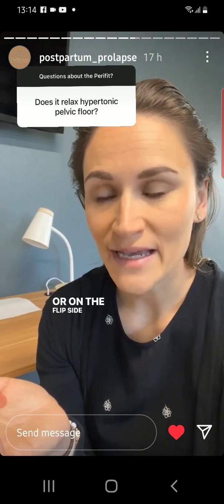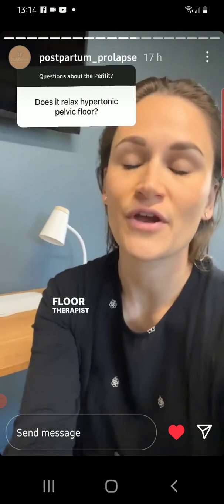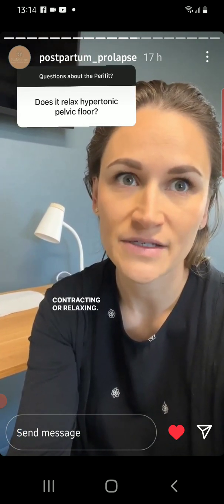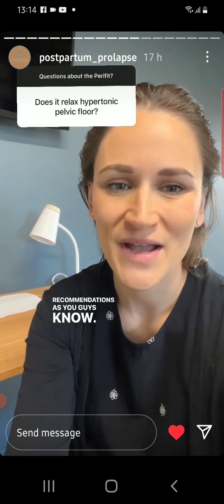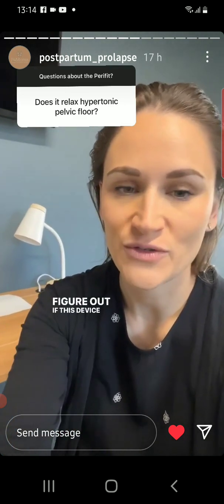On the flip side, if you don't have access to someone who can actually walk you through how to do this, like a pelvic floor therapist, the Perifit could tell you if you're contracting or relaxing. It's really hard to make these general recommendations, but hopefully some of these answers will help you figure out if this device would be good for you or not.